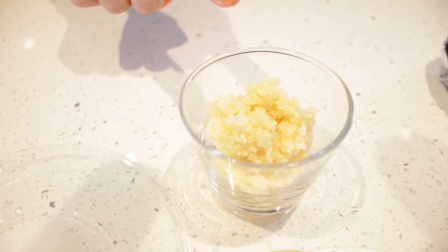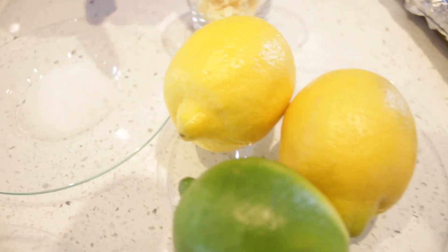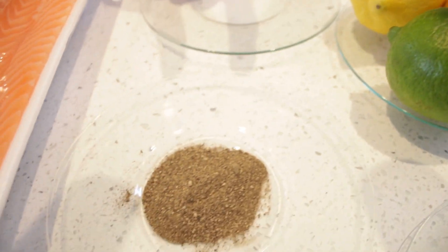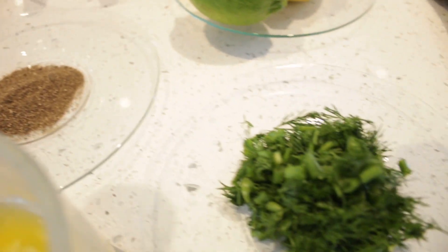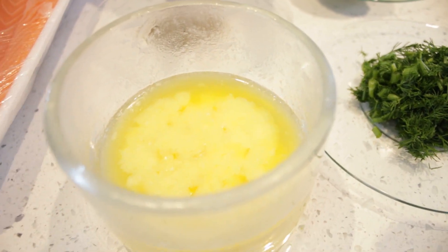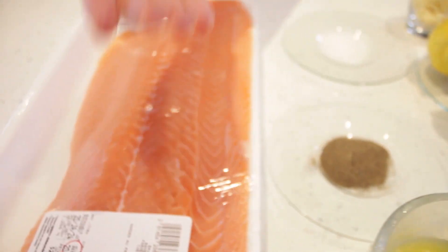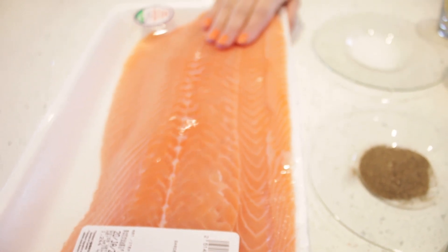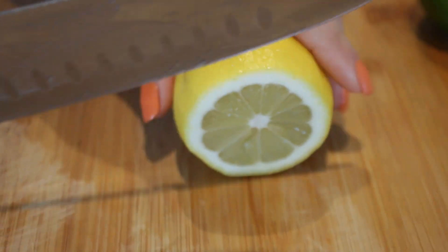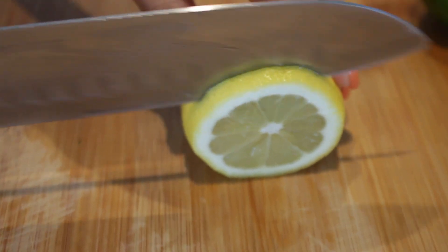For this simple recipe we only need some garlic, salt, lime and lemon, black pepper, some fresh dill, butter, and of course the salmon. We're starting by cutting the lemon in circles — we're going to make a nice design out of this.